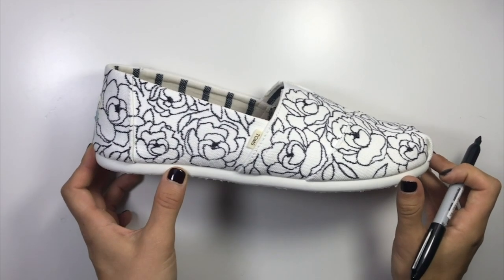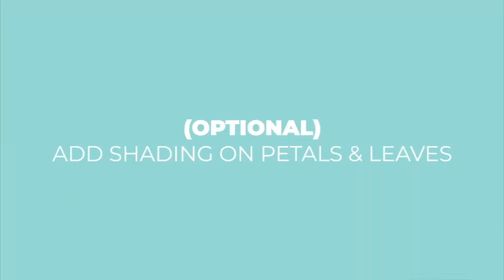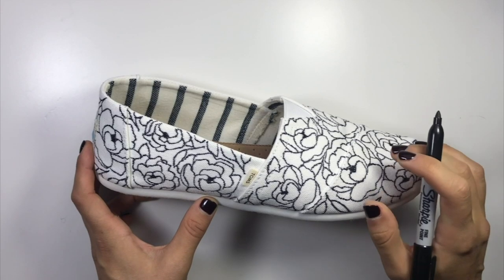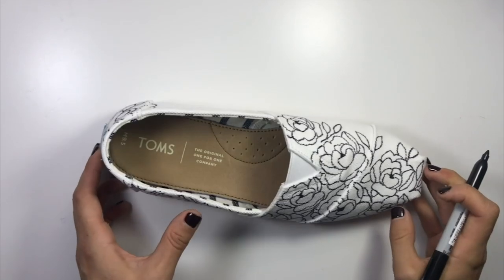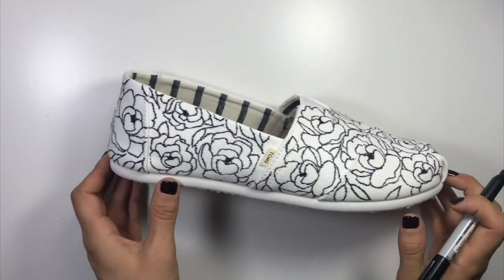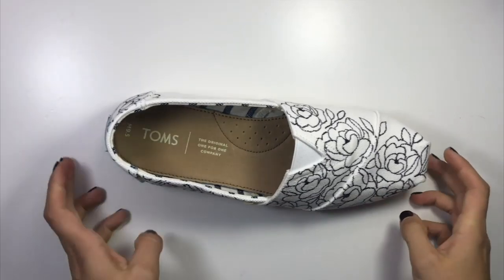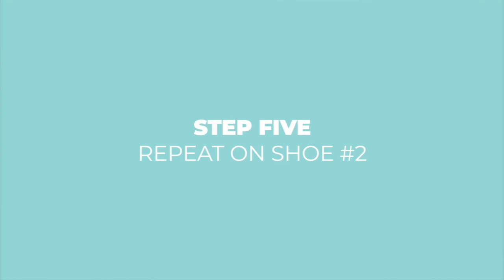You can see how much more that makes it pop — it makes the flowers stand out from the leaves a little bit more. If you wanted, you could even add some shadow lines in the flowers or on the petals. I really like the look of just these simple line drawings, especially on white shoes, so I'm going to leave it plain — but you could definitely do that if you wanted.